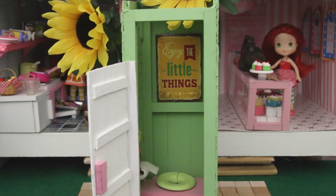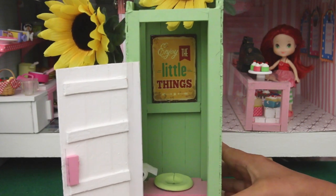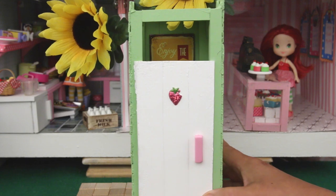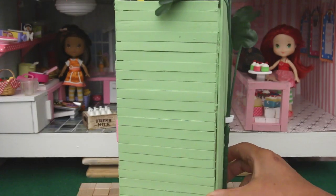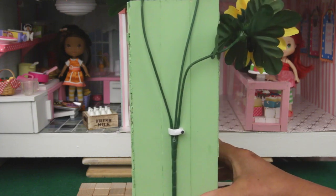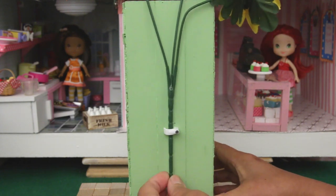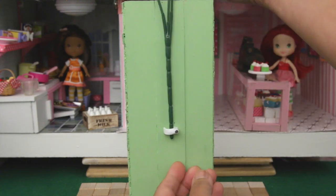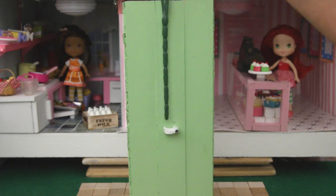A fridge magnet sign to jazz it up. The door hinge is just a folded piece of cardstock paper. These cable clips allow me to change the flowers easily — just pull out the old flowers and put in the new flowers. In and out, so easy!